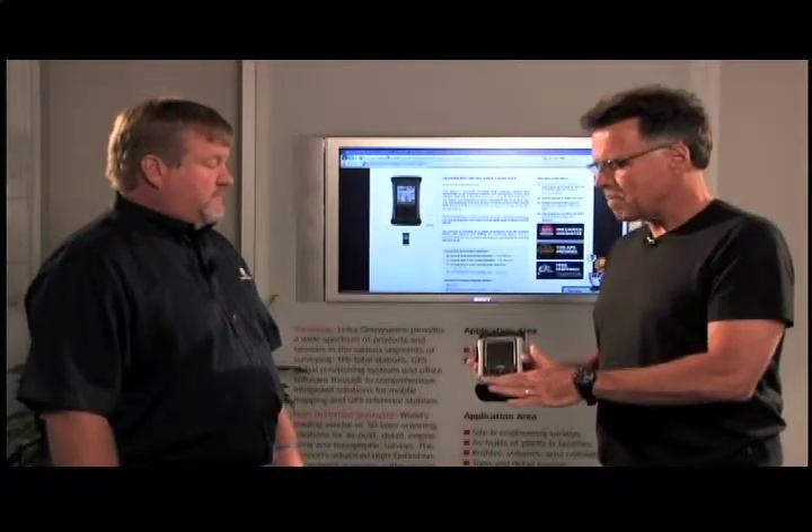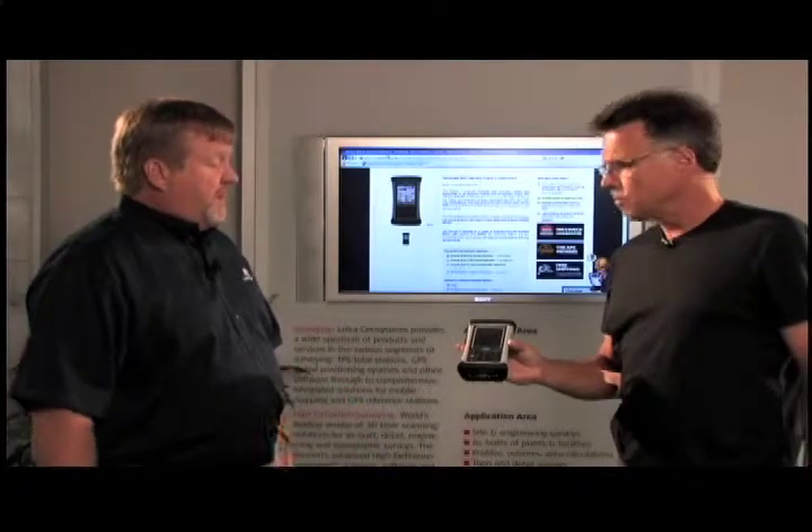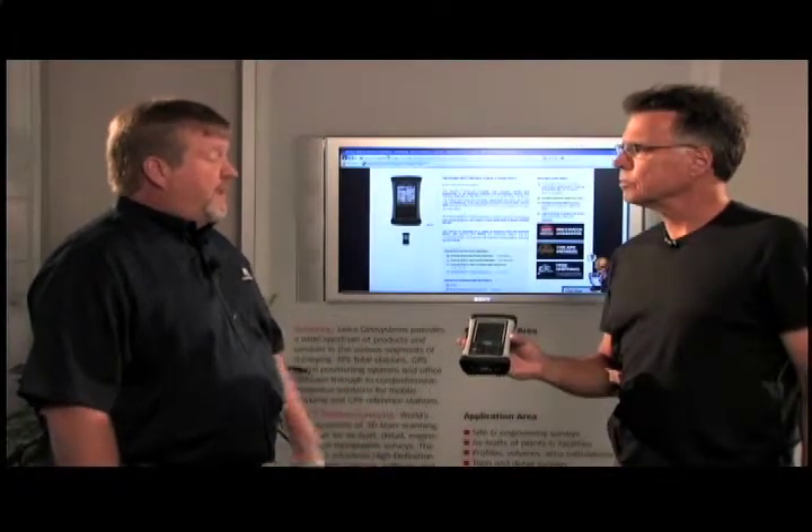It's interesting because it's got a keypad — a lot of them don't, right? Yeah, this particular one, even though it's a small data collector, it does have a numeric keypad.